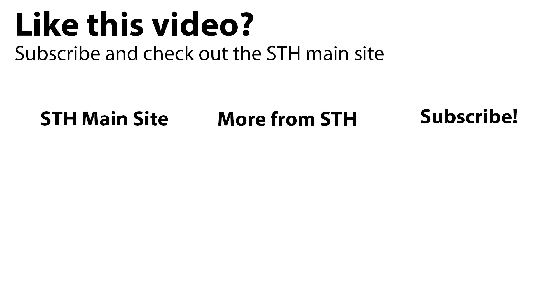Thanks for watching. You can check out more on the STH main site and see other content from our awesome STH team. You can also subscribe to our YouTube channel to see whatever's coming out next.